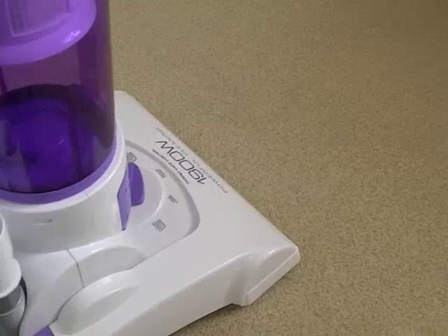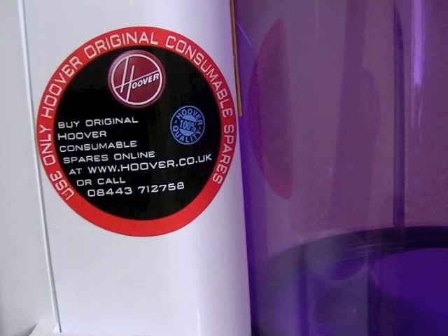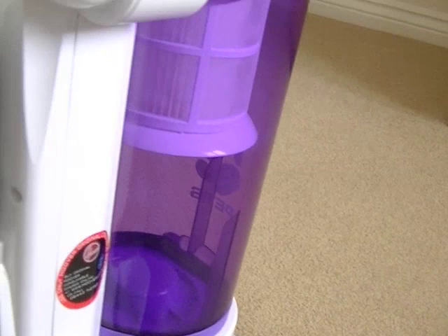There's a little doodah saying 'Buy original Hoover consumable spares online at www.hoover.co.uk' or call that number. You're guaranteed of 100% Hoover quality — which is a bit laughable.